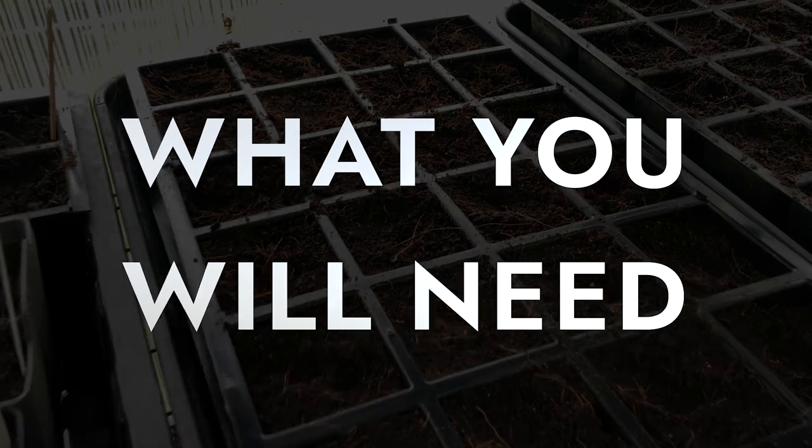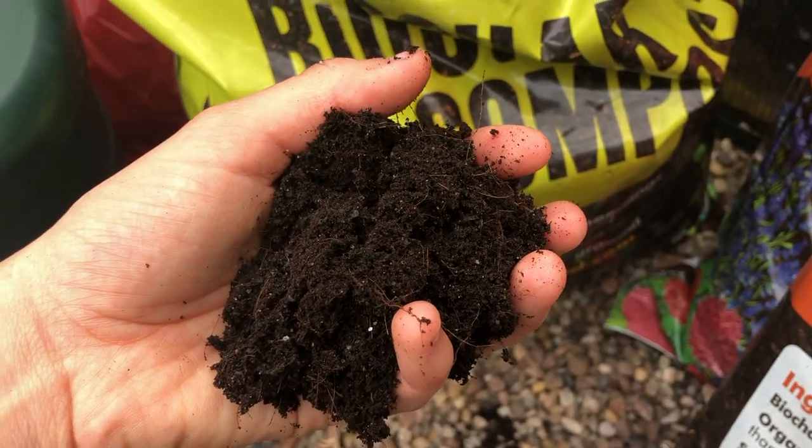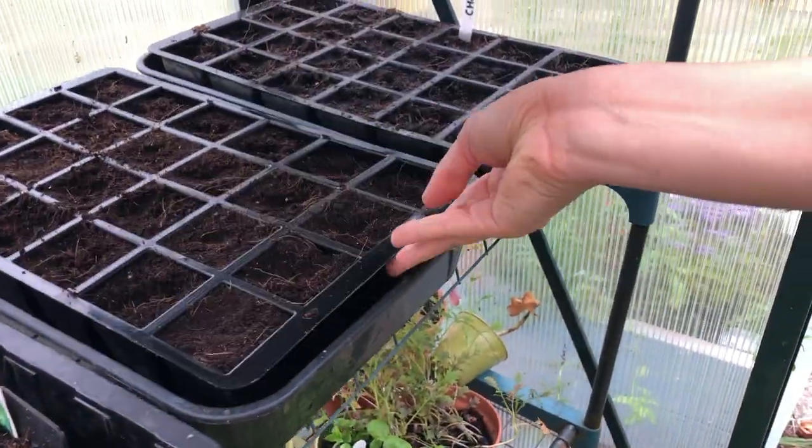What you will need: seeds, fine compost, pots or a seed tray, and a greenhouse, cold frame, or porch.